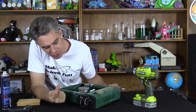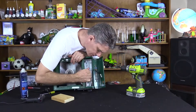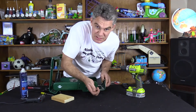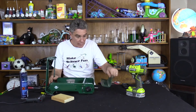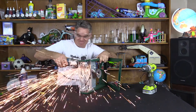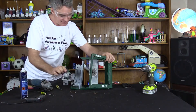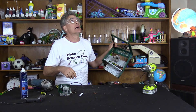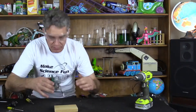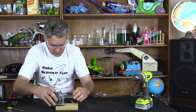First job is to remove this unit and I'll mount it on this little board. These things are only about $10 each. Just need to mount it to a piece of wood, just like that.